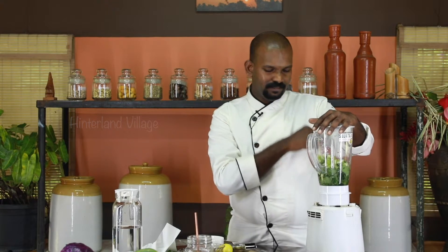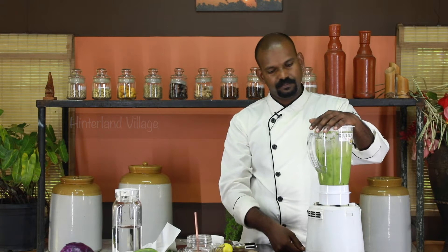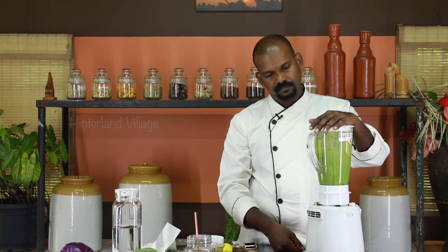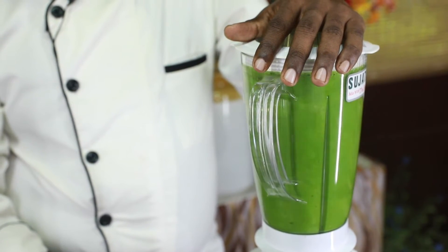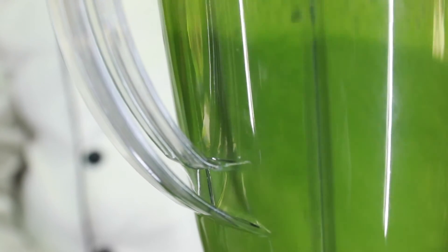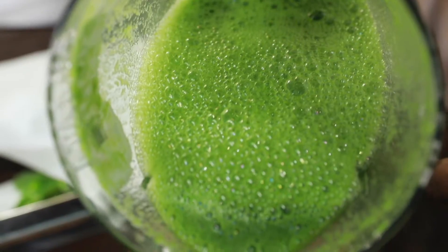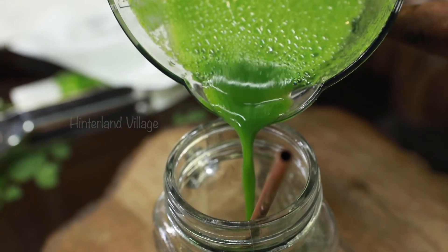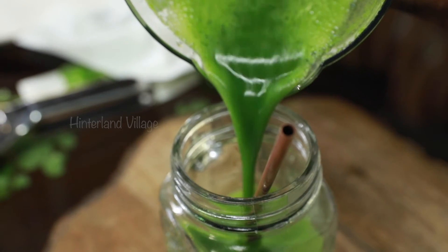Okay now let's blend this. And very simple, healthy, most nutritious moringa leaf cucumber drink is ready to serve.